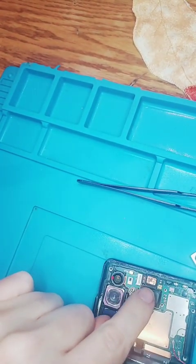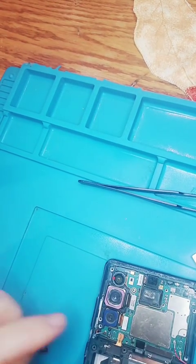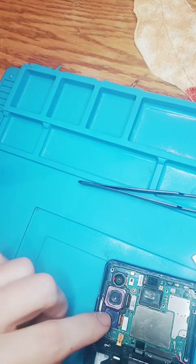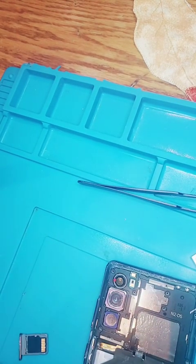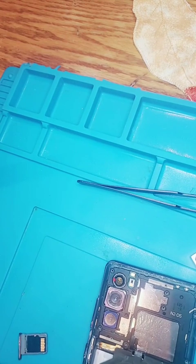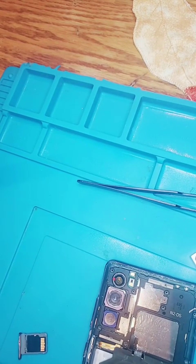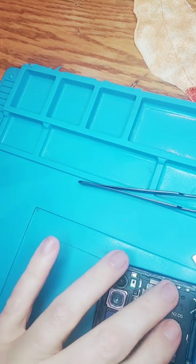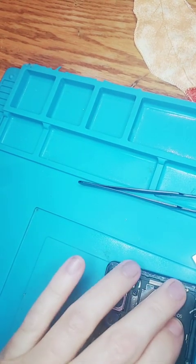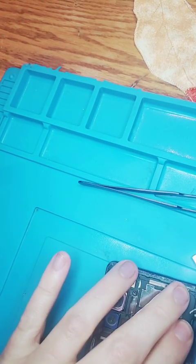This here is the other camera I have to do — that's next time. So that's good. Now I'll put these back. It looks like it fit great. And then we'll put these screws back. So that's good.